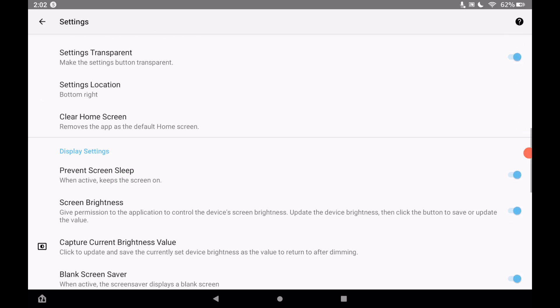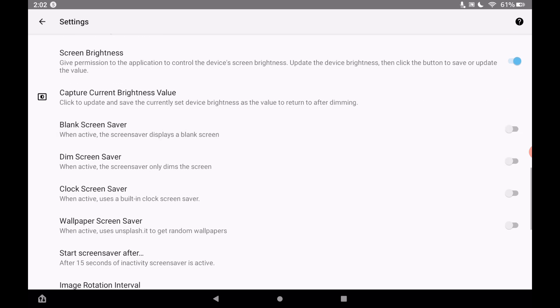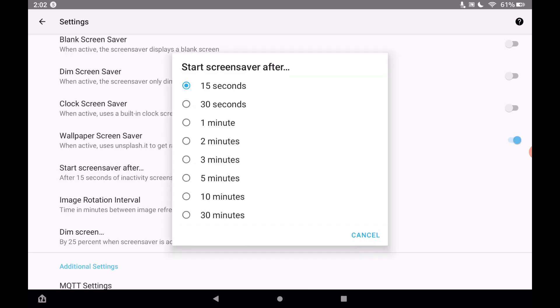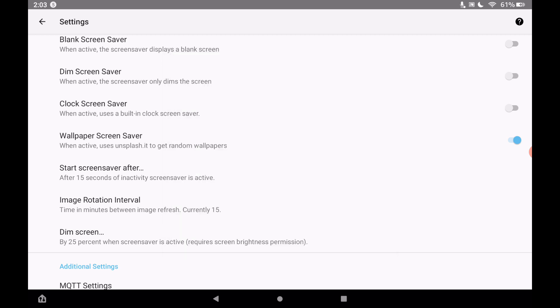I like the wallpaper screensaver, so I'll toggle that on. What it does is go to Unsplash and get random wallpapers to show on your screen. I have the timing set to 15 seconds for the video since I want to demonstrate it quickly, but you probably want to set it to one or two minutes — just play around with the timing to find what works best for you.